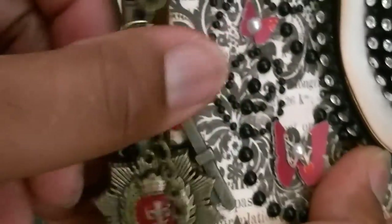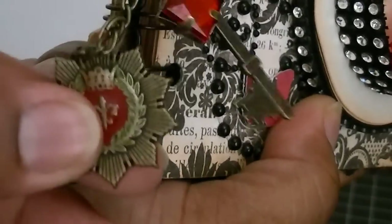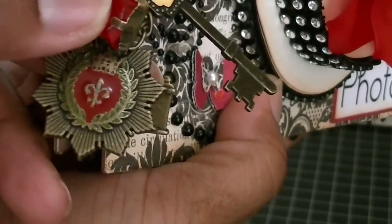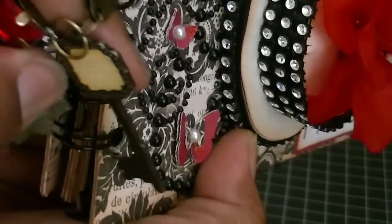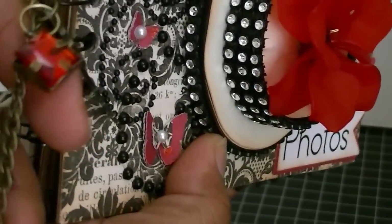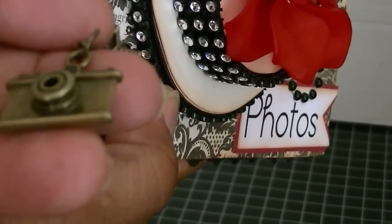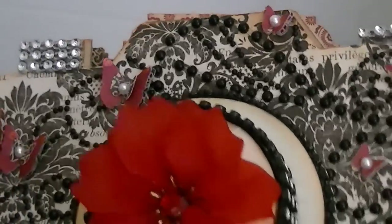These two pieces came in the same set from Michael's — there was actually an airplane also but I didn't use that for this project. This key is from Making Memories, also from Michael's, and I don't think they sell that one anymore. And then this super cute camera is from Etsy. I bound this album using my Cinch. Let me take you through the pages.